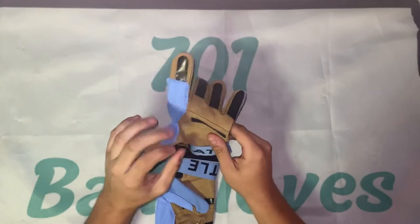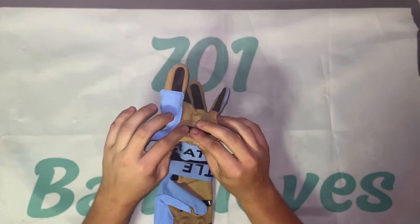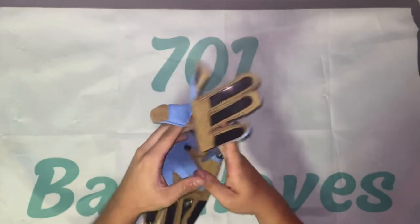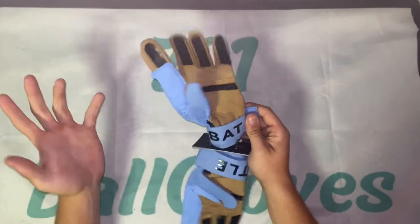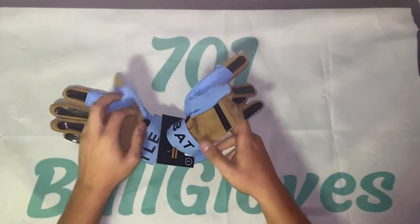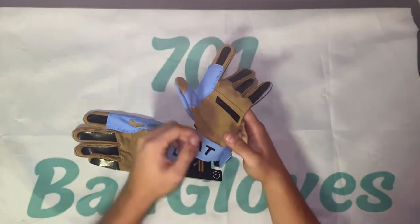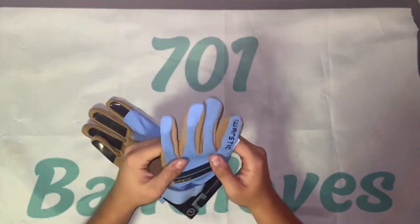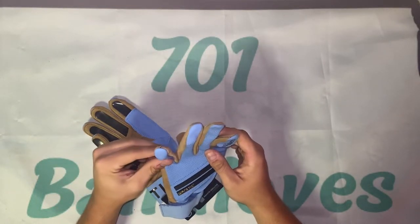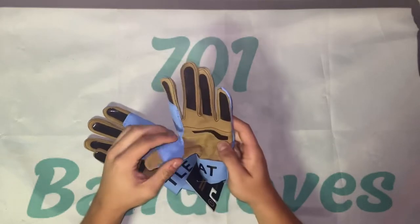Use code BRAIDEN20 to get 20% off a purchase of $100 or more. I've always used Wear Stick batting gloves for the last two years — they're really the only batting gloves I've used. I just love them; they offer literally any color you want.